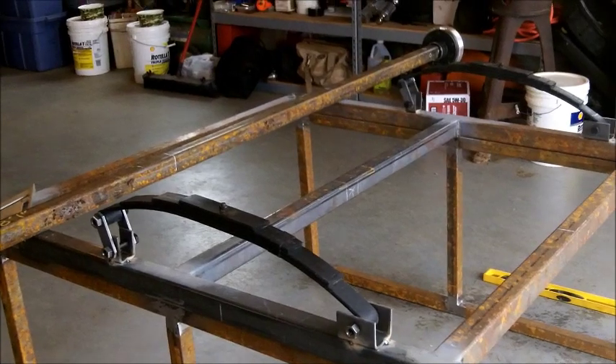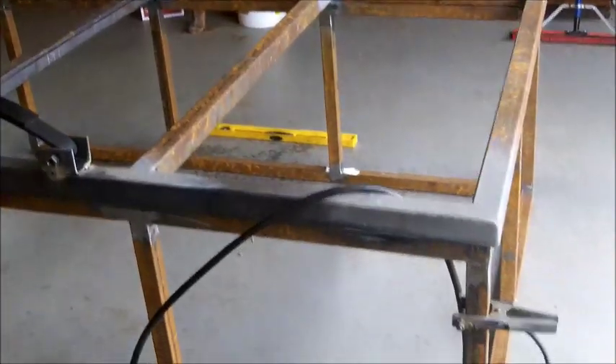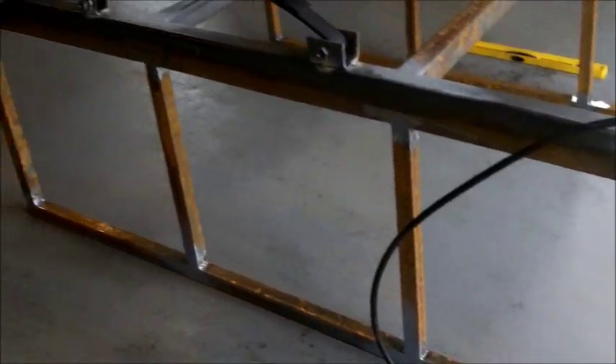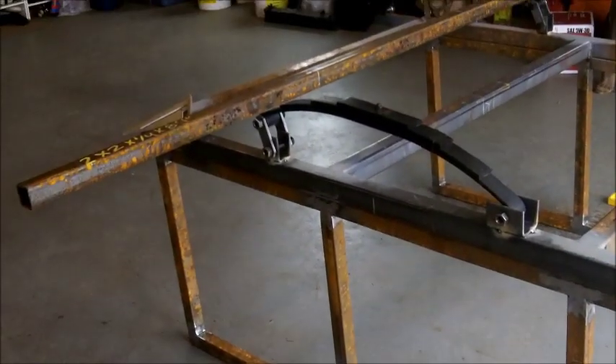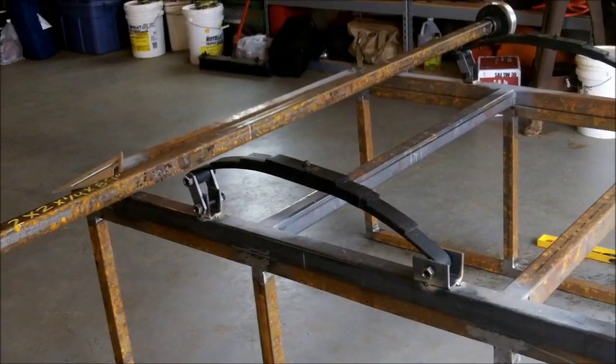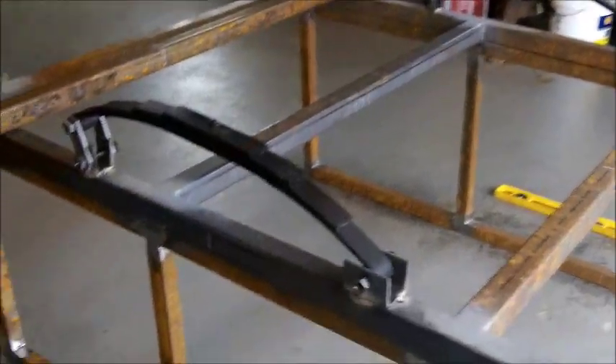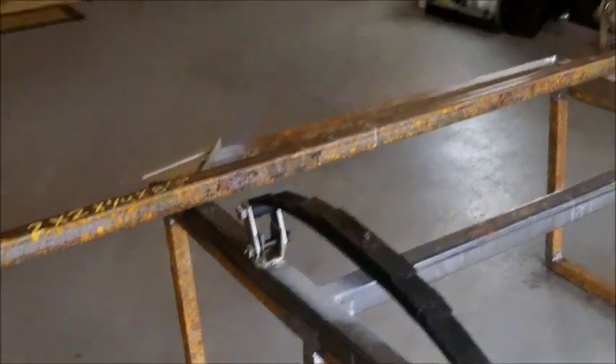We're making progress on the build today. We got everything welded in and I ground down all the corners. The only thing structurally still needed is the tailgate. Right now we're working on getting it to a roller — we got the leaf springs in, the spring hangers tacked, and we're working on the axle length to get the dimensions going.